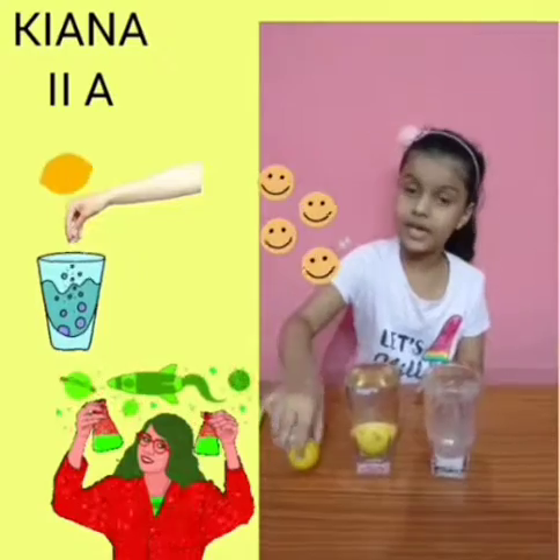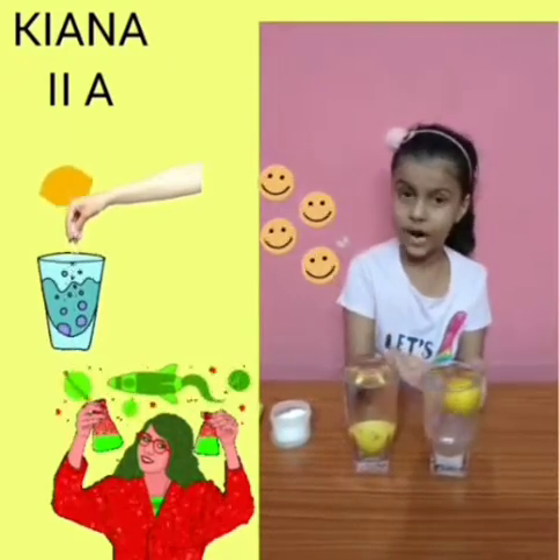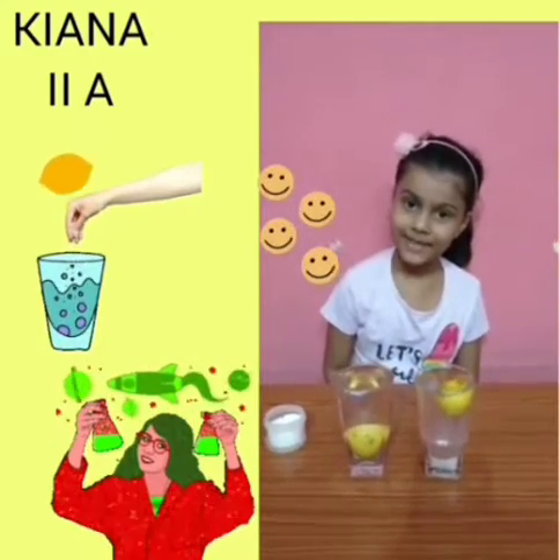And mix it like this. And then we will add lemon in it. This is not done because we have mixed salt in it. Thank you.